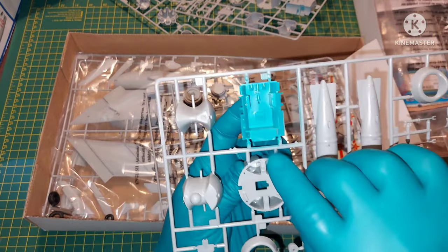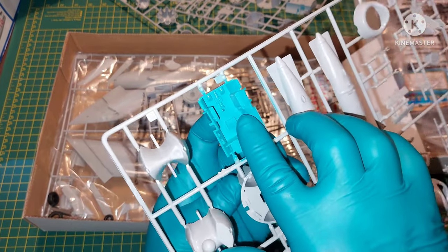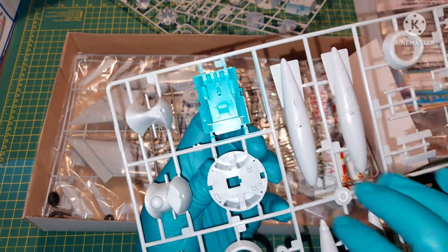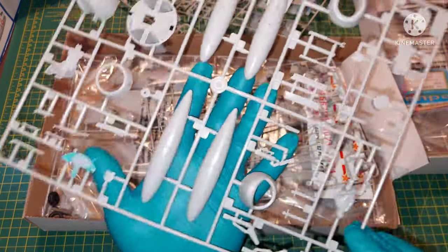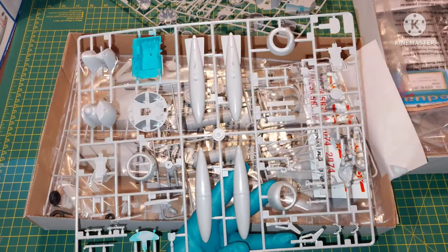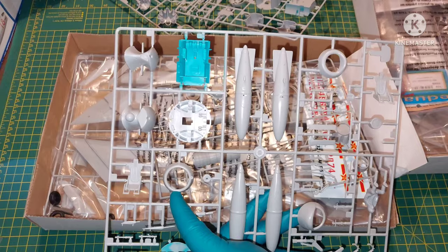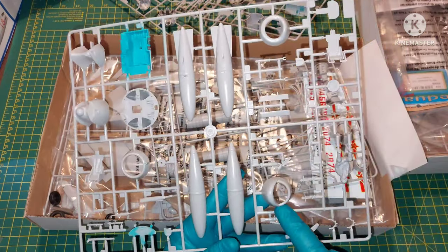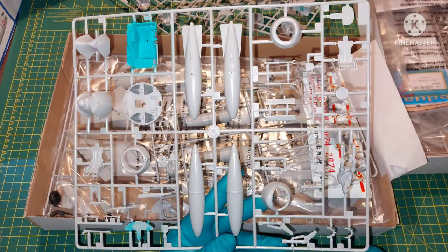Same problem with the cockpit — we do have a couple of raised details. Same problem with the rudders. You might have a problem putting in the pilot. Then there are the drop tanks and three different nose cones. This one you can use for the MiG-15 or MiG-17F, this is for the PF, and I think this is for the PFU.